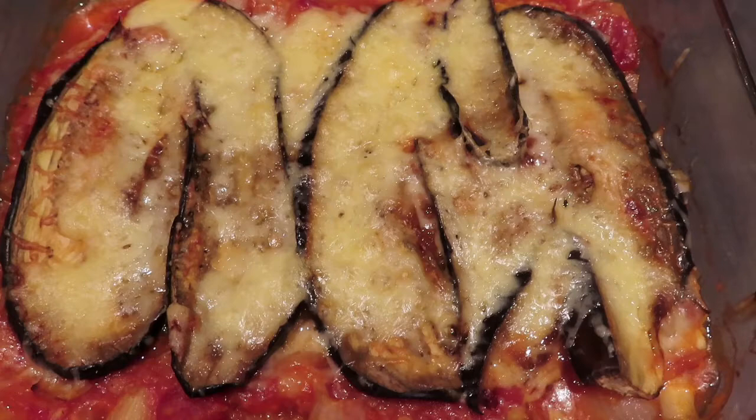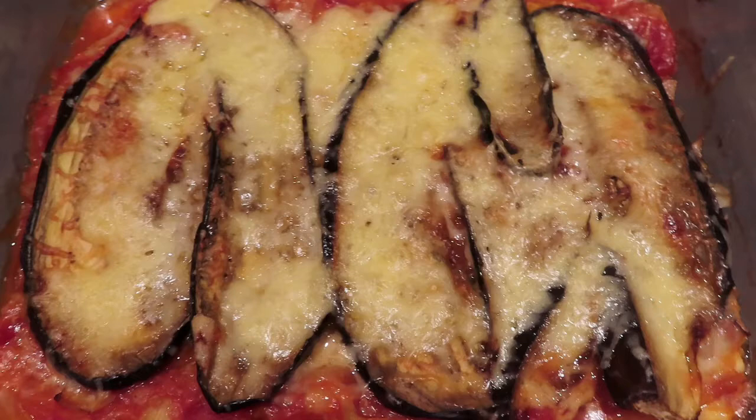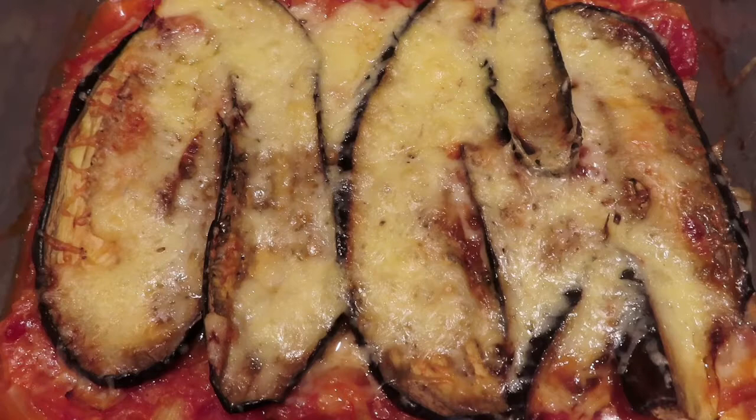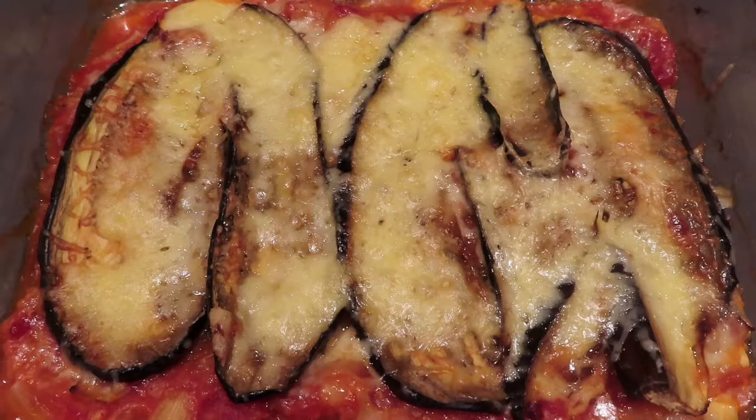Here we go — this is all ready for tomorrow night. As I said you can batch cook this in as many portions as you want. You could serve it with crusty bread, salad, or some meat. If you use vegan cheese you can make it vegan, but it's currently a vegetarian dish. I'm going to put this in the fridge once it's cooled down and reheat it tomorrow, or you can pop it in the freezer and pull it out whenever you need it. That's my aubergine and lentil bake — I hope you give it a go. It's perfect for making the night before a busy day.